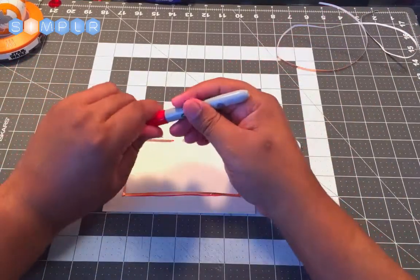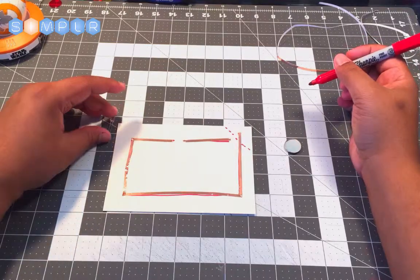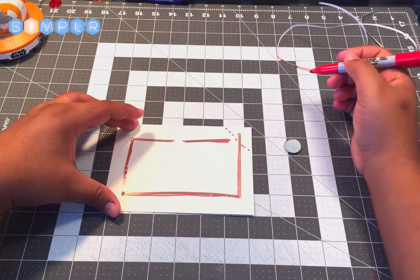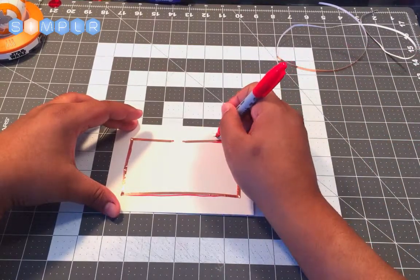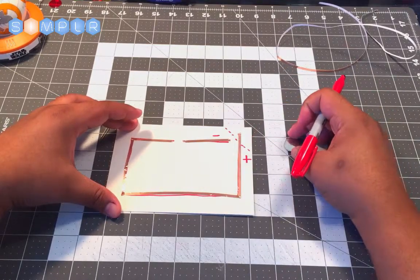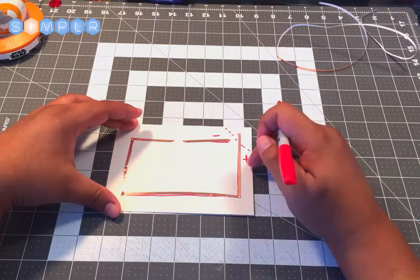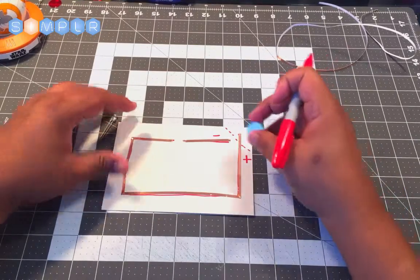This will serve as our path, but just like in our electrical circuit video we have to have a positive and a negative side. So we're going to mark this side negative and this side positive. When we use our coin cell battery, we want to connect the positive side of the copper tape to the positive side of our coin cell battery.